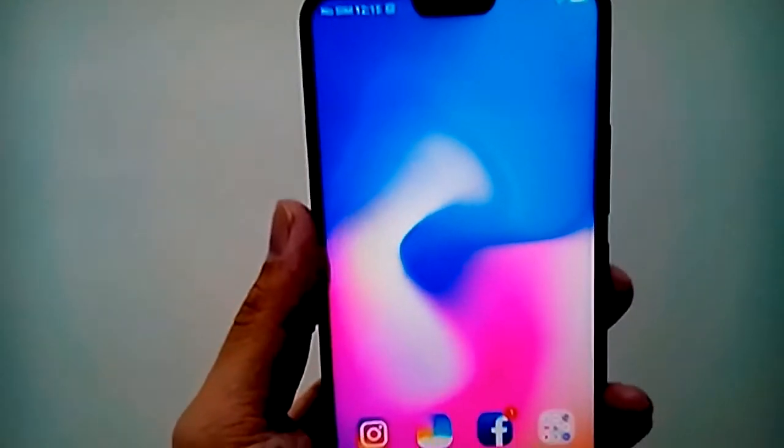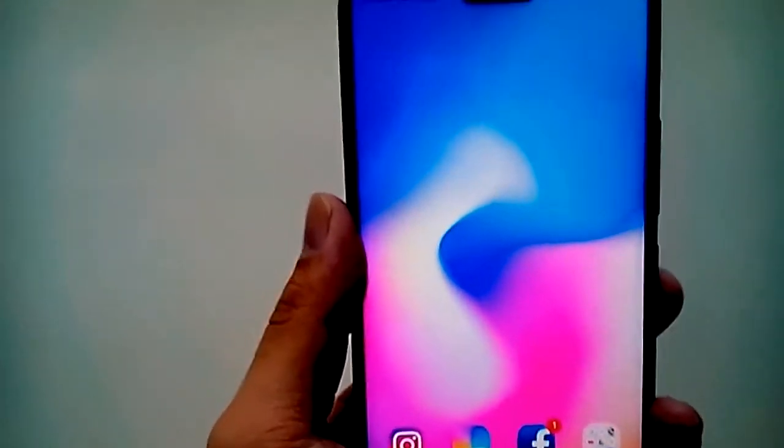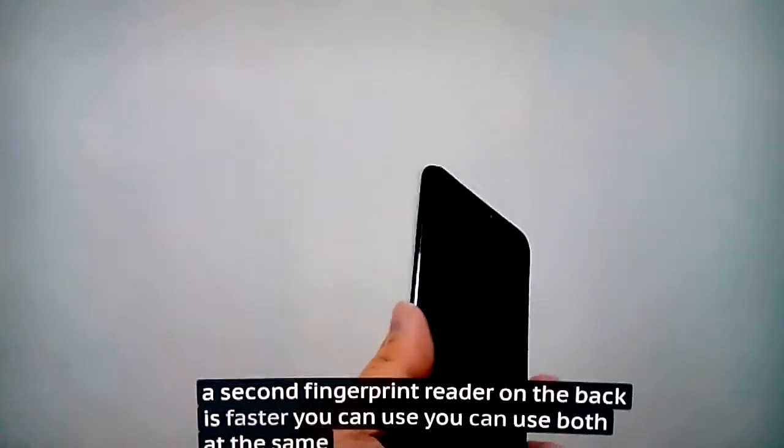Face unlock is a little bit slower than the OnePlus 5T — it's not immediate, but it's definitely under half a second. The fingerprint reader on the back is fast too, and you can use both at the same time.